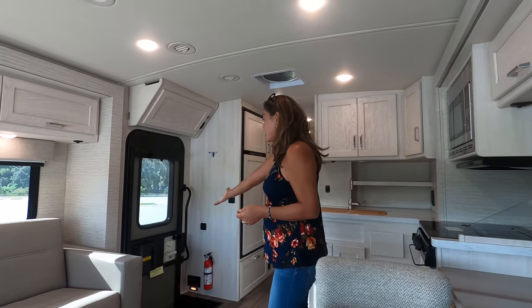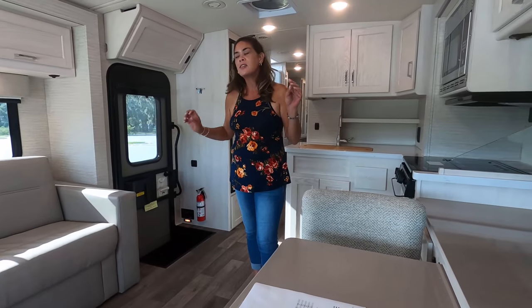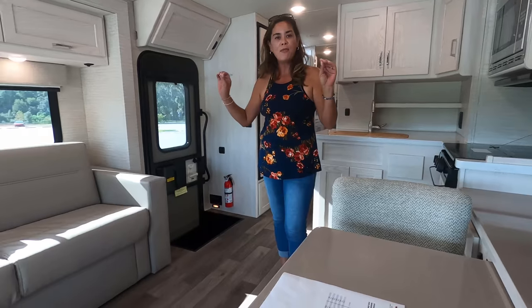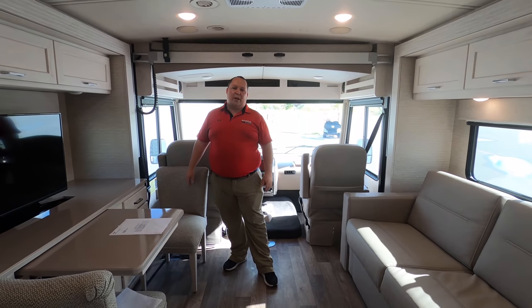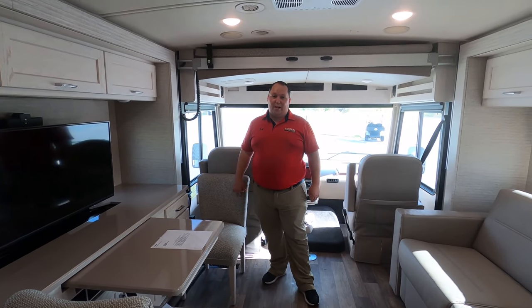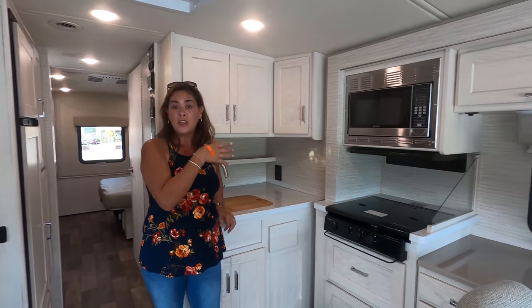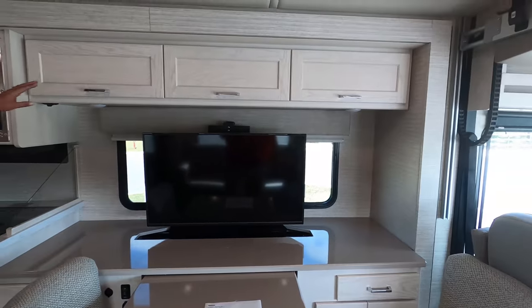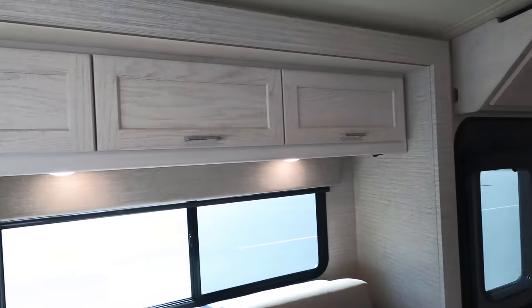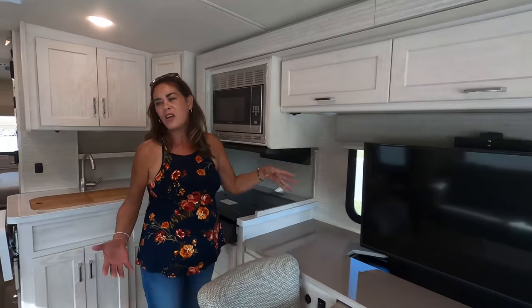Number two love: I love this floor plan. The door is positioned here, which gives you more living space. With this being under 30 feet and having three slides, this is one of the best designed motorhomes I've seen. Number three love: the white cabinetry. I like that they went with this change from the darker wood color. It just makes it look so bright, clean, and great in here. With this combination of cabinetry and furniture, it works.